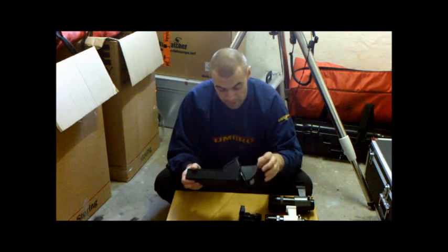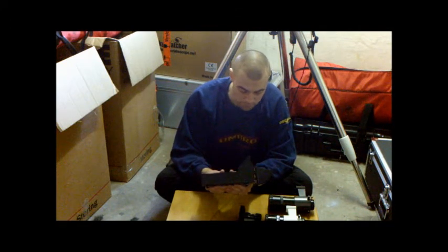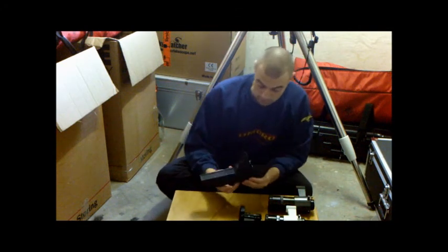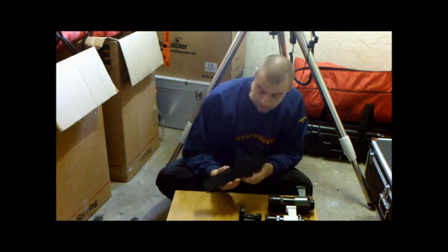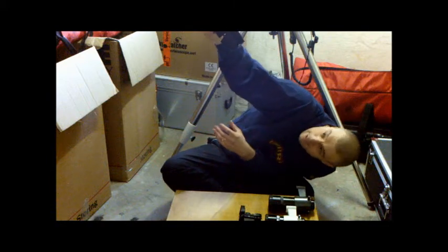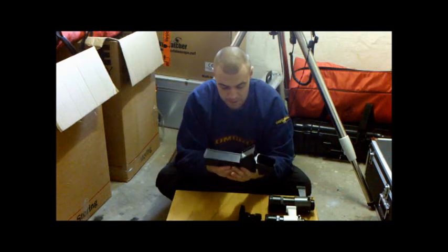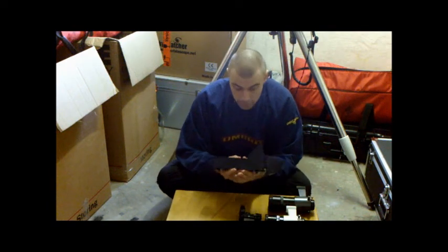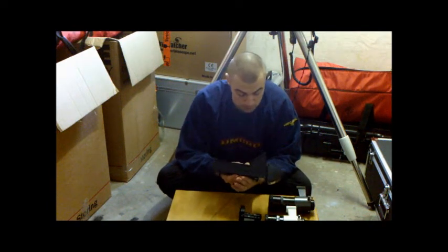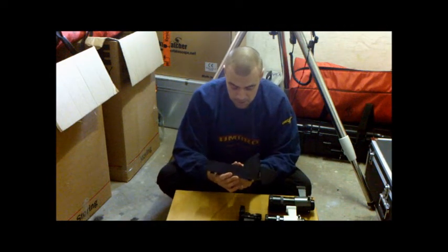The great thing about this is it has a four-degree field of view — a very wide field of view. You don't even need to put your eye right up to the Telerad; you can look at it at an angle from a distance and still be able to aim the telescope. They're quite cheap to buy — you can pick them up for about 30 to 40 pounds with the bracket and everything.